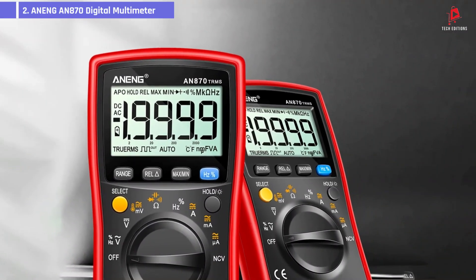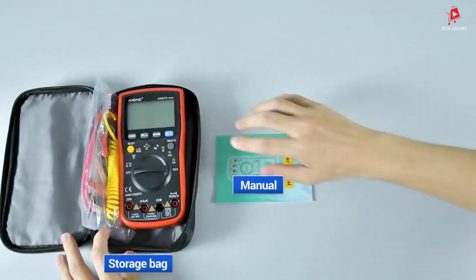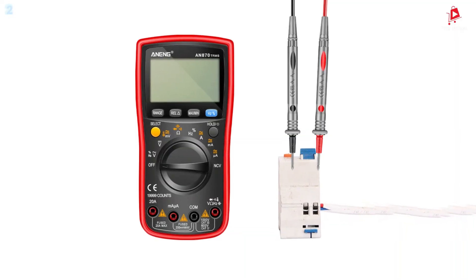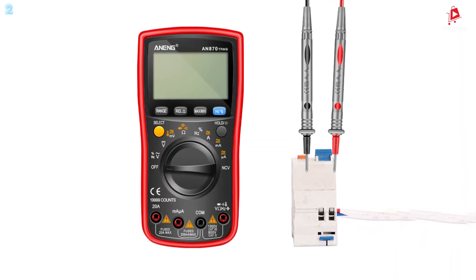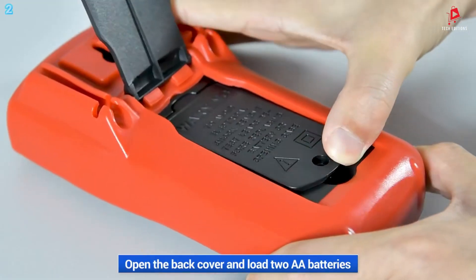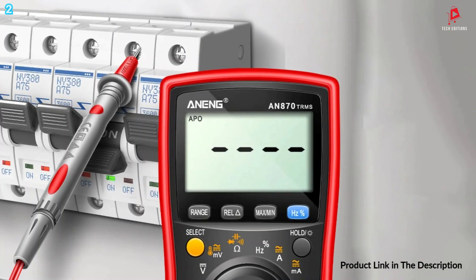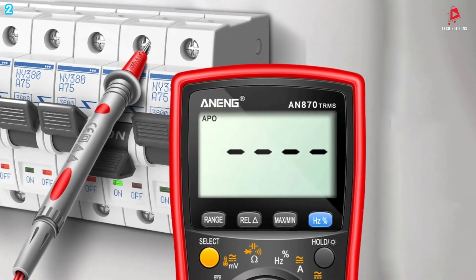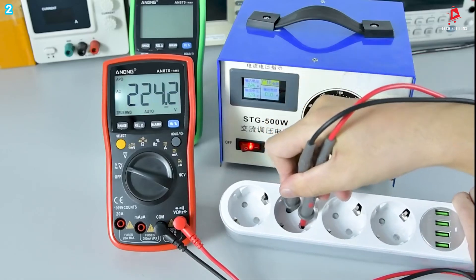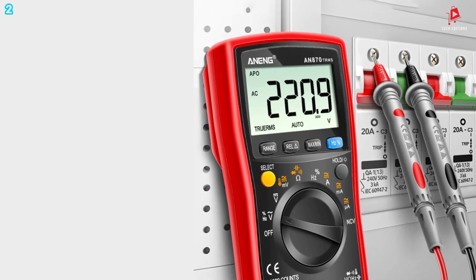Number 2: the Anning AN 870 Digital Multimeter. The Anning AN 870 is a versatile and high-performance tool designed for precise electrical measurements. It features a 19,999-count true-RMS digital display, ensuring accurate readings of AC voltage, DC voltage, AC current, and DC current. The large backlit LCD screen allows you to view measurements clearly, even in low-light conditions.